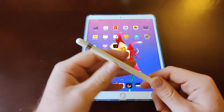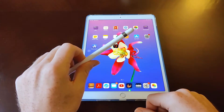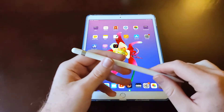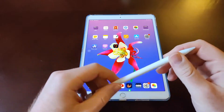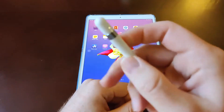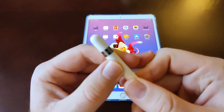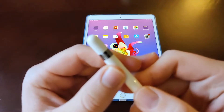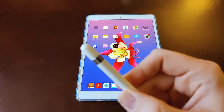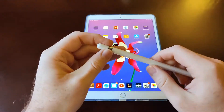I can replace the tip — I think they're about $7 on Amazon. I've also got a case for this pencil that I'm going to put on soon to protect it. The pencil itself is basically plastic with a metal ring, and it says 'Apple Pencil' on the side.